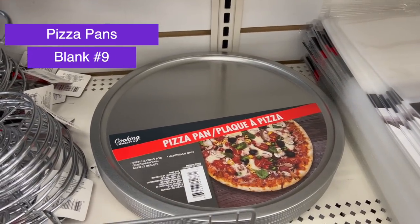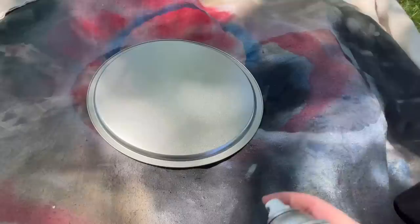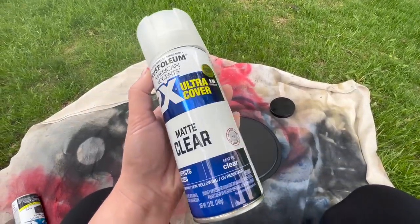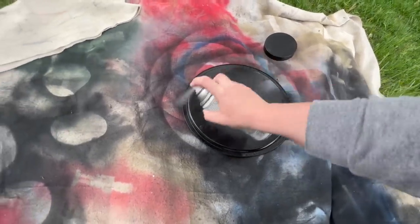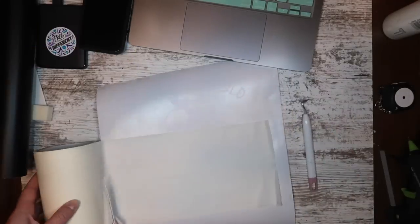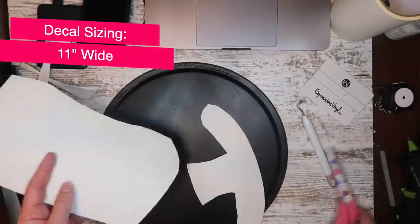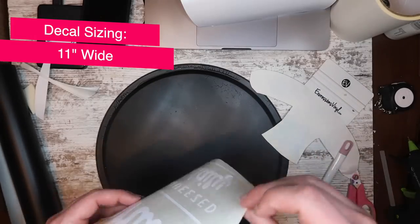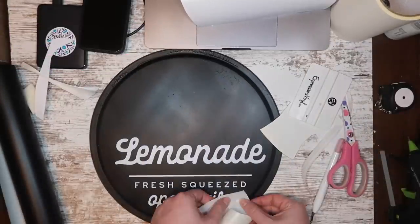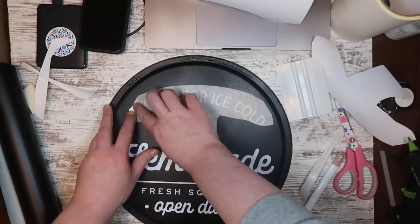I've been really enjoying making over pizza pans for signs. For this one, I'm going outside and grabbing some flat black spray paint, flipping it over because we're going to use the back of the pizza pan. I gave my pizza pan two light coats, and then I followed up with some matte clear spray paint — this is going to help the vinyl stick and not peel up the spray paint. Then I'm using this free file from Kaluuya Designs — it's one of the only ones I didn't design in this video. I'm applying paper transfer tape and then cutting out any extra transfer tape I don't need, so I have more control on where things are applied. My lemonade text is on the bottom part, and 'stop in for ice cold' up at the top is easier to apply when it's its own piece.